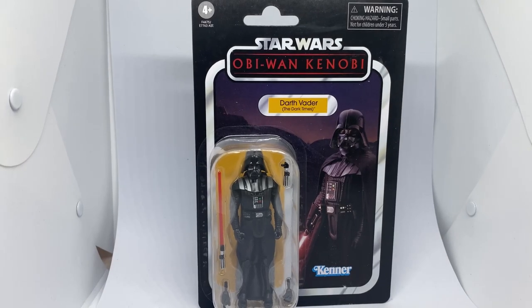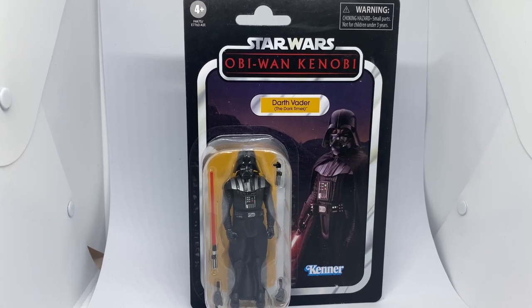Hey Star Wars fans and action figure collectors, welcome back to another Vintage Collection action figure review. If you follow me on Instagram, I literally just posted five new figures that came in today. I'm really excited, I can't wait to get these open and reviewed and just talk about them. So I'm starting off with the big bang.